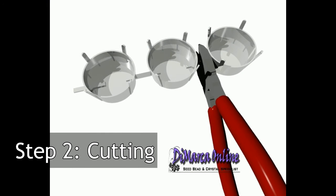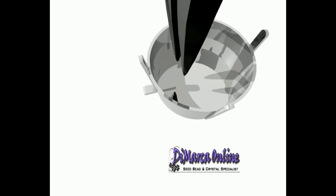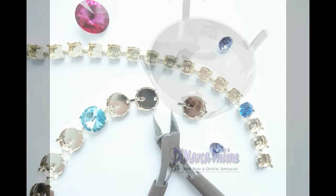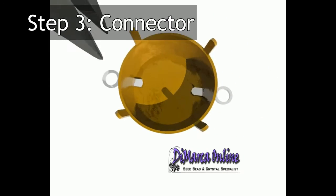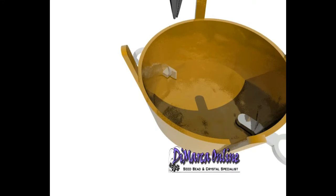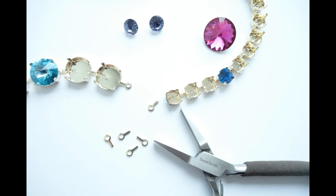Step 2: Cutting. Simply cut the cup chain in the desired length. With pliers you remove the old connector and end up with a little square hole that makes space for a new connector — which brings us to step 3. Connectors have a little ring so you can attach jump rings. They enable you to build your project with empty cup chain units. Insert the connectors into the empty cup chain and pinch the point inside.